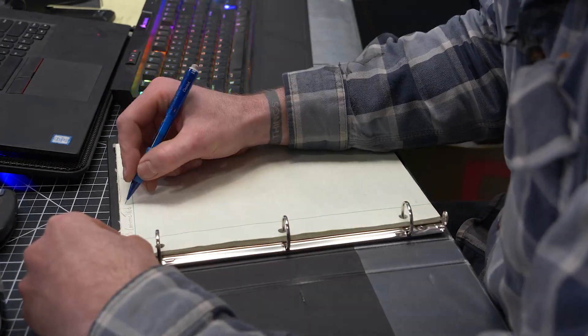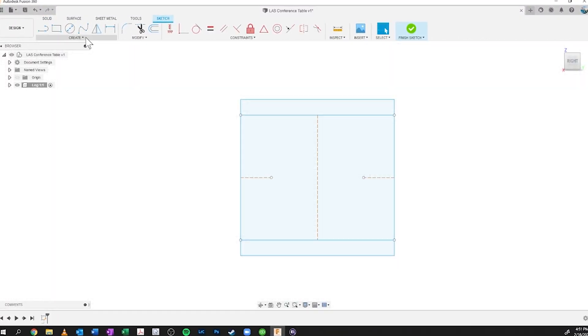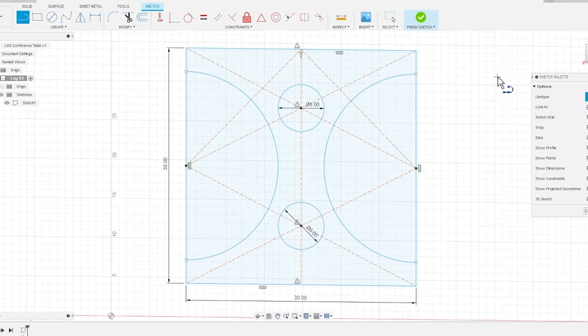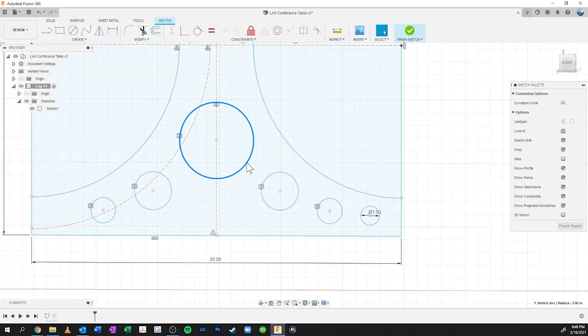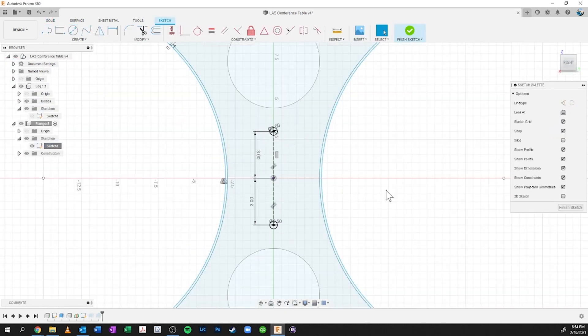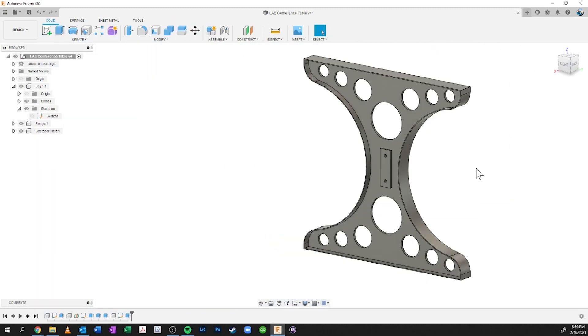So I am going to sketch something and attempt to design something, get the design started. What we're going to do is export these sketches as DXFs.